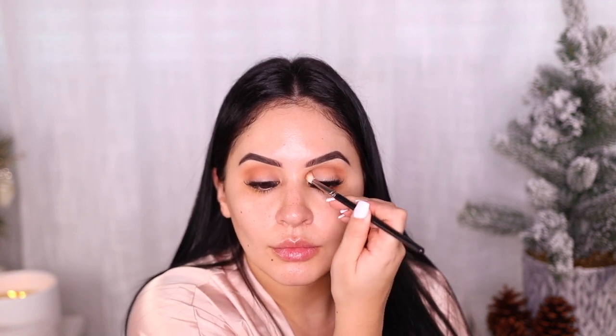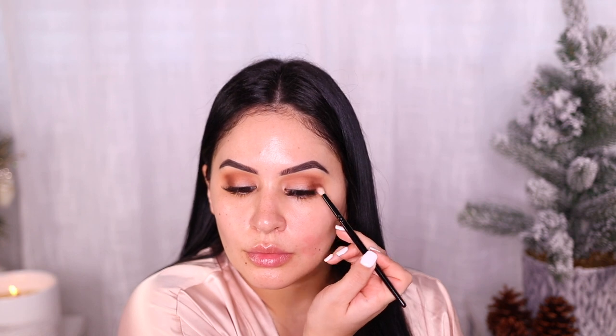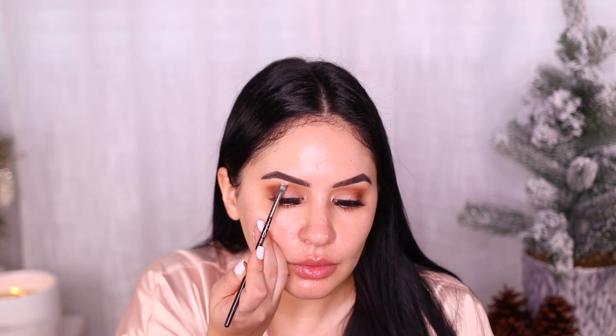I love those two shades from that stack. Then I jumped into the Natasha Denona Safari palette and I'm using the shade Thorn, which is my favorite from the whole palette. I'm focusing this on the outer V and just really shaping my eyes. This is a matte look so we really want to take our time. Then I'm using Aya, which is a really pretty cream-like eggnog shade, and I'm applying that to my brow bone and inner corners. I wanted a complete matte eye look but you can use a shimmer in the inner corner if you like, and I'm also applying this to my lid.